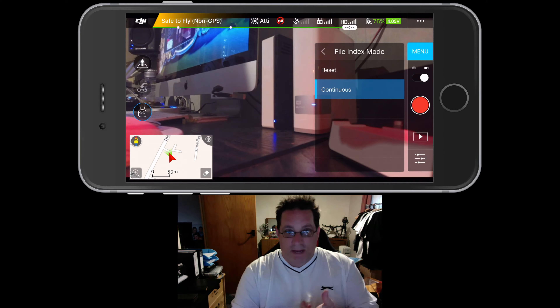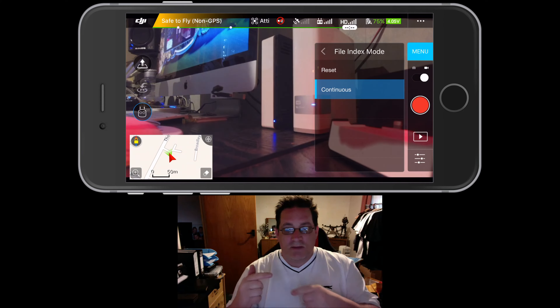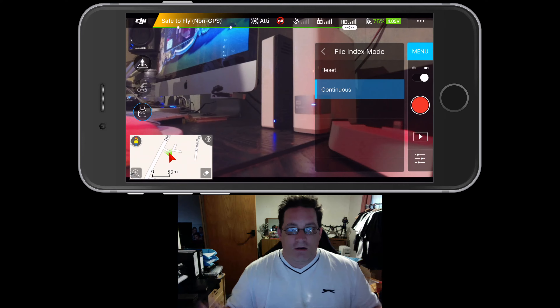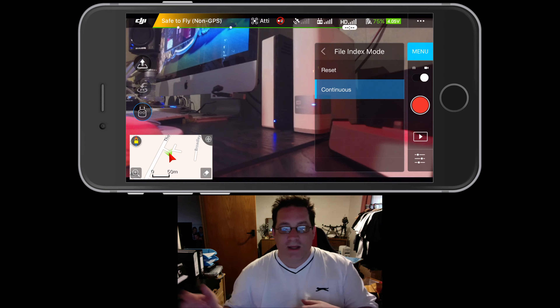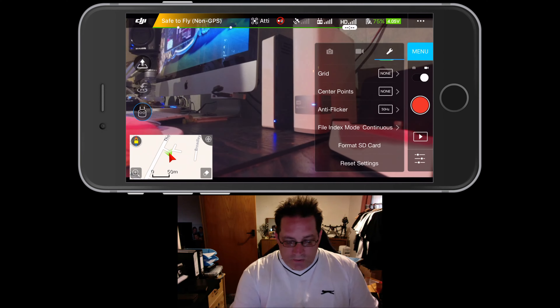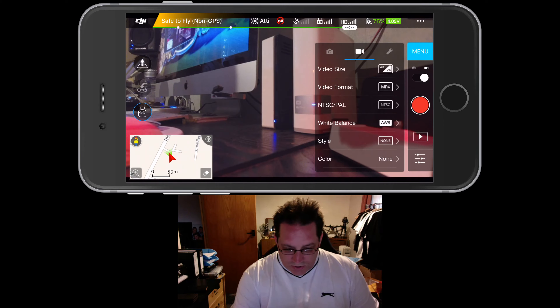Anti-flicker I don't normally mess with. File indexing I always set to continue, because when you start dropping files onto your Mac or PC and storing them in a folder, you don't want the files overriding each other. By using continuous, the files will never have the same file name as a previous one. If you do reset, it'll reset the counter and you'll likely start from 0001, 0002 and end up overwriting files. So keep it on continuous — much nicer and easier. You can also format the SD card and reset settings here.